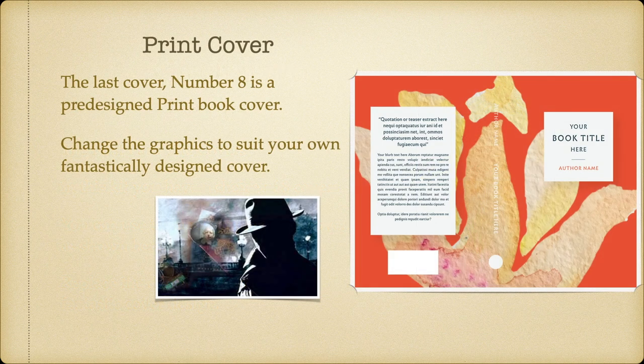The last cover, number 8, is a pre-designed print book cover. Change the graphics to suit your own fantastically designed cover. If you don't like the one that's there, use your own.